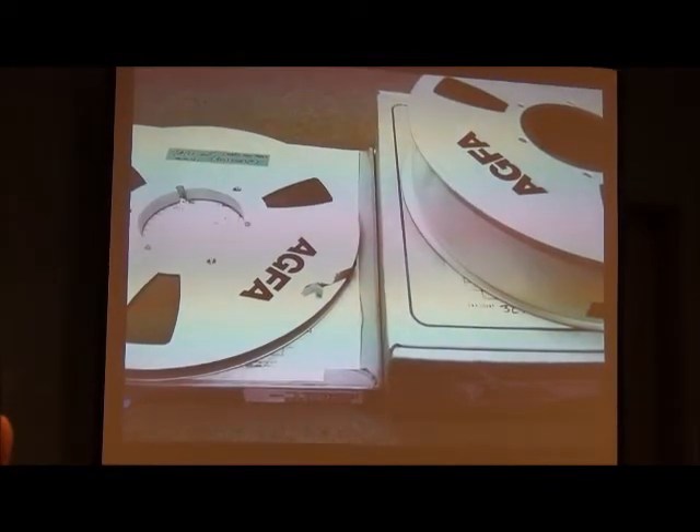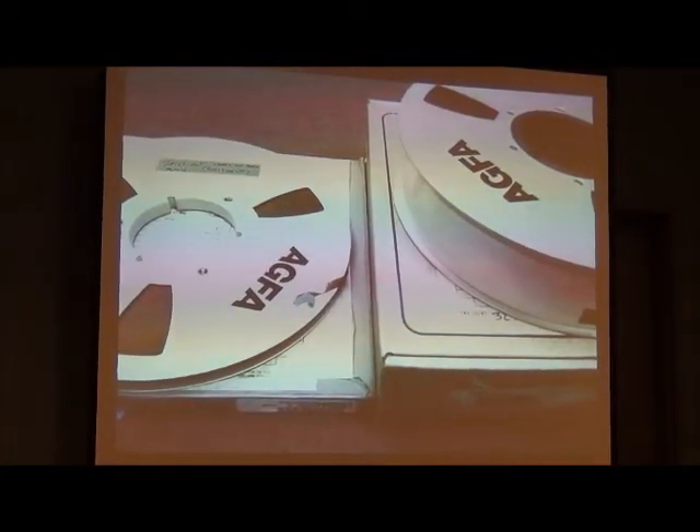However, we found a two-inch tape on the right which had the same catalog number and, on the listing, the same track names. Check this out — that's how the tapes look when we unboxed it. Now, what would be the difference between the half-inch tape versus the two-inch tape?